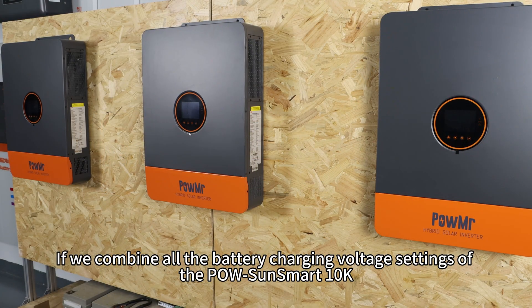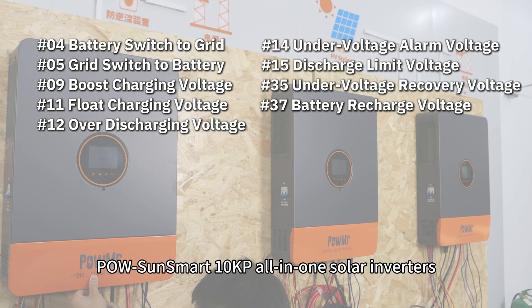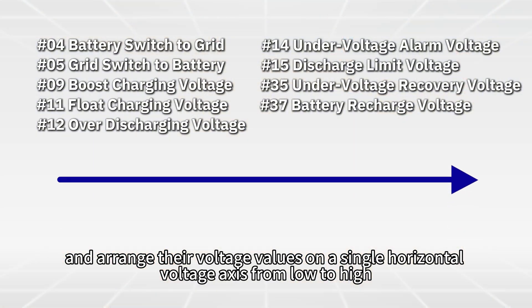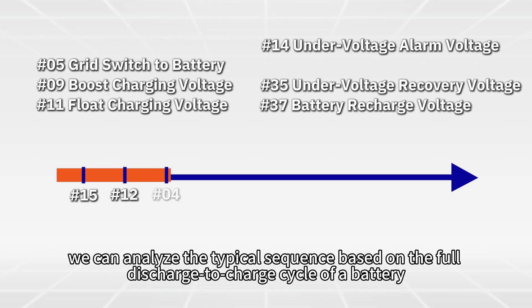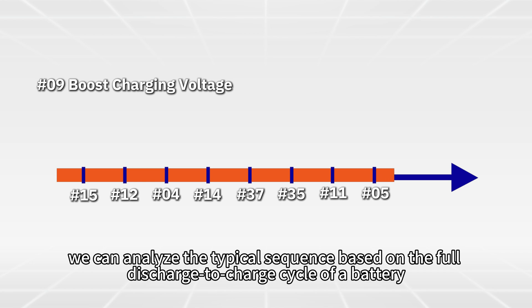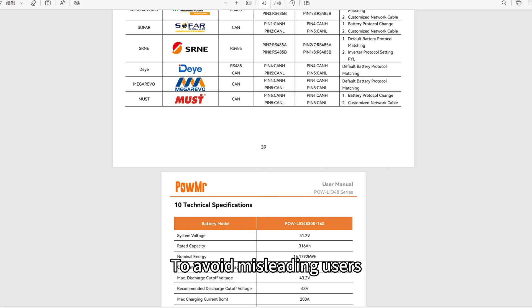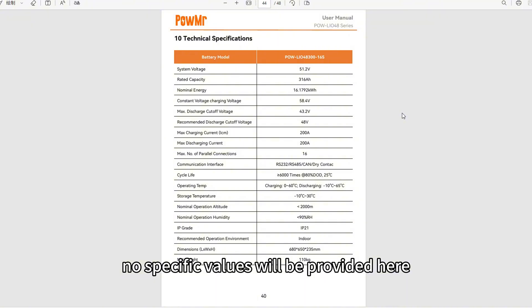If we combine all the battery charging voltage settings of the Poisson Smart 10K or Poisson Smart 10KP all-in-one solar inverters and arrange their voltage values on a single horizontal voltage axis from low to high, we can analyze the typical sequence based on the full discharge-to-charge cycle of a battery. The exact voltage values should be set according to the specifications of the connected battery. To avoid misleading users, no specific values will be provided here.